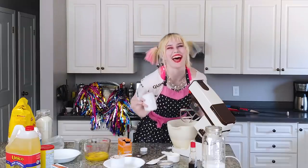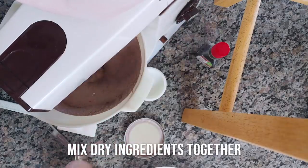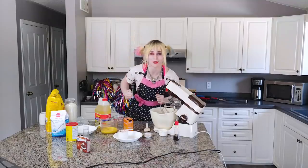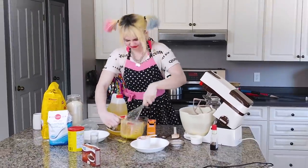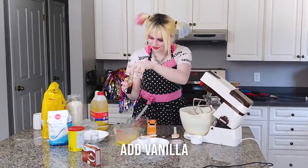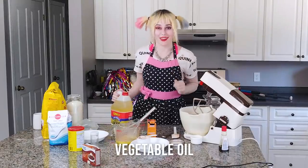Maybe not. And we're going to mix all the dry ingredients together. Now we're going to put the liquid ingredients in. First, we've got to beat the eggs. Then we'll add the vanilla to it.